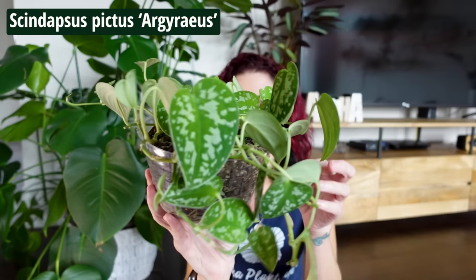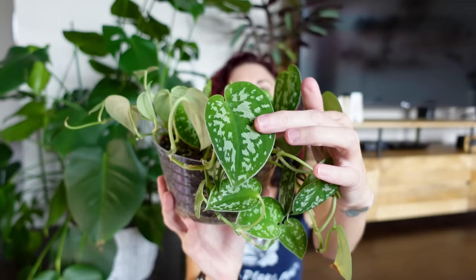I also have the Syndapsis pictus argyrius. This is very similar to the exotica except the leaves are quite smaller, but you can still see that silvery variegation on these beautiful velvety green leaves. I have this one pinned back over itself to help fill the pot in, which is why it doesn't look like it's trailing much. I absolutely love this plant, especially if you need something with smaller leaves.